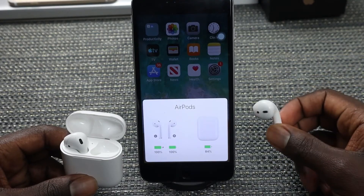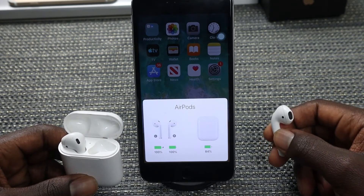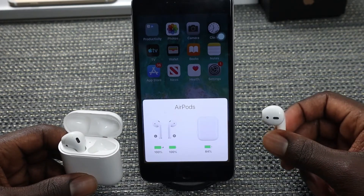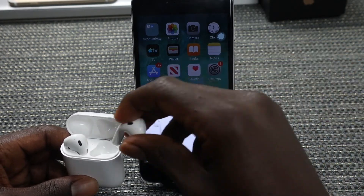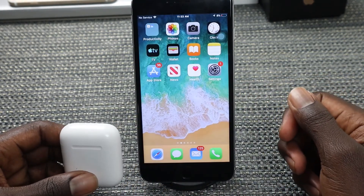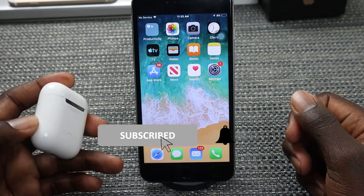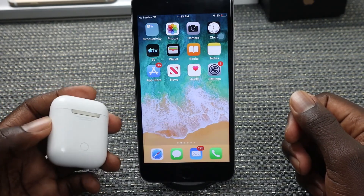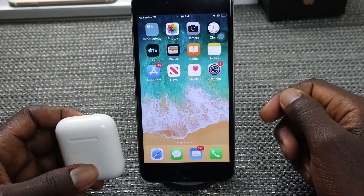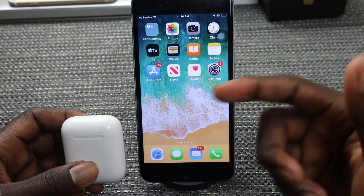Once you're done using your AirPods and you take them out of your ear, they will automatically pause the music or video that's been playing. Once you slide them back into the case and close it, they will automatically start charging since the case itself acts as a charger. Once the case's battery level goes low, you can go ahead and charge it.